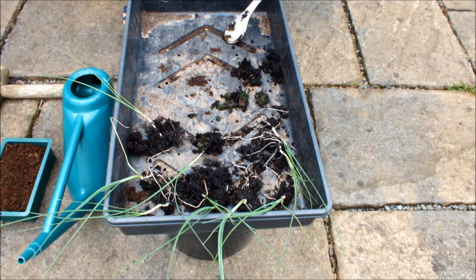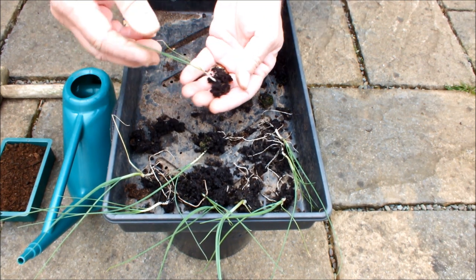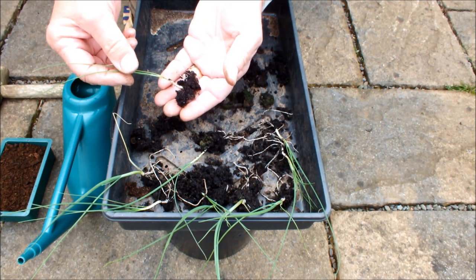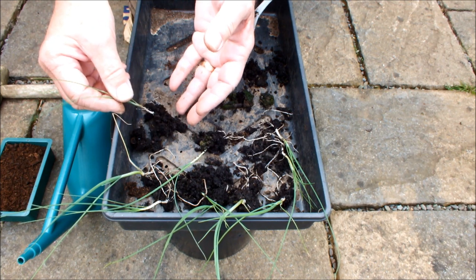These are some leeks I've grown on from seed. I've already planted some of these leeks in my raised bed. In fact the raised bed is quite full now — the three raised beds I have — and so I have no space for these leeks. So I'm just looking to do something perhaps a little different with these because I don't want to waste them.